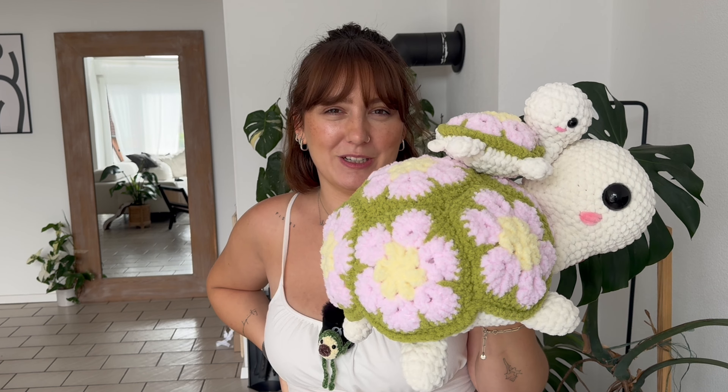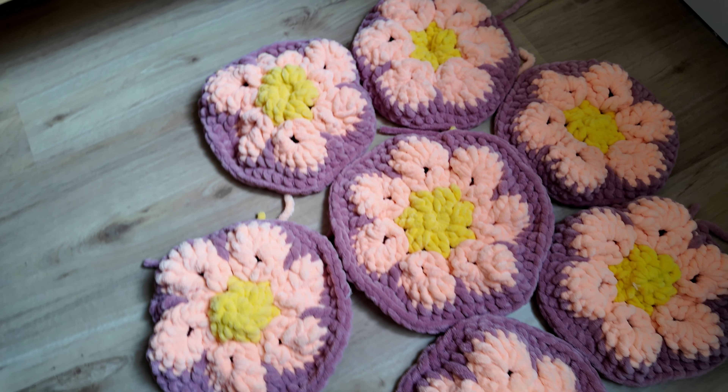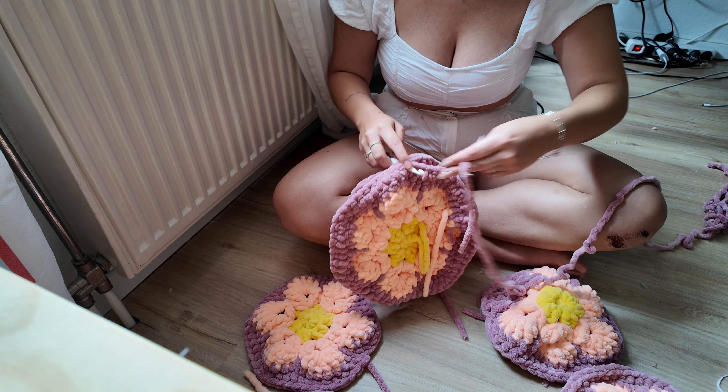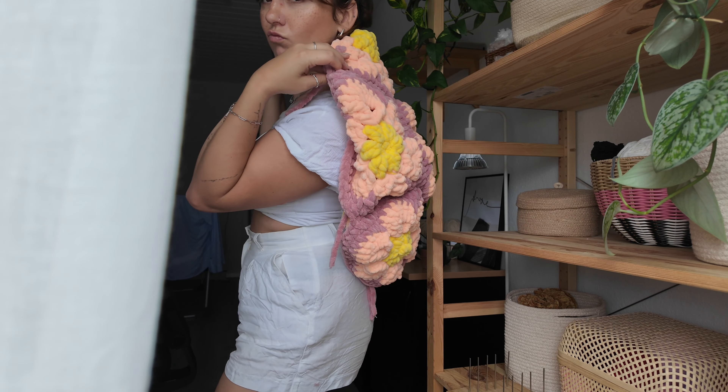All seven granny squares are done! I laid them out and I love the layout and colors. But when I started connecting them, I found out the larger square in the middle had seven petals instead of six — that's why it was bigger. I had to frog everything, and since I didn't want to remake it, I free-handed the tortoise shell connection instead of following the pattern. But I managed to do it, and I played yarn chicken — and I won!